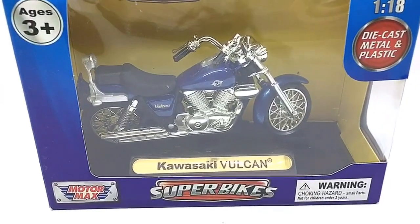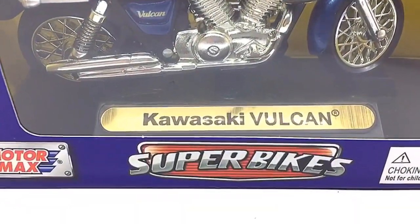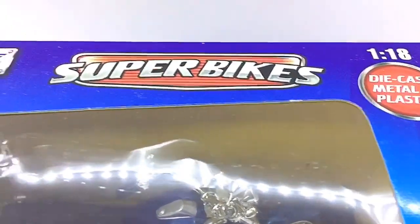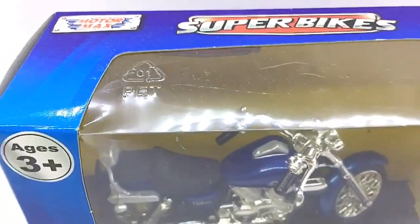Hello D-Nation and welcome back to a Diecast Motorcycle Unbox and Review episode. In today's episode, we are going to be unboxing the Kawasaki Vulcan 1984 Edition, which is a 1/18th scale Diecast Cruiser Motorcycle manufactured by Motomax. So stay tuned with me on this one and let's get this started.